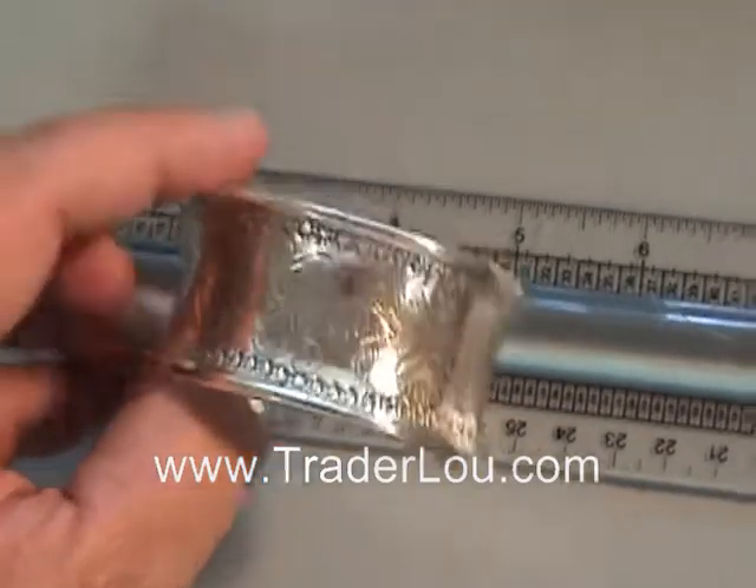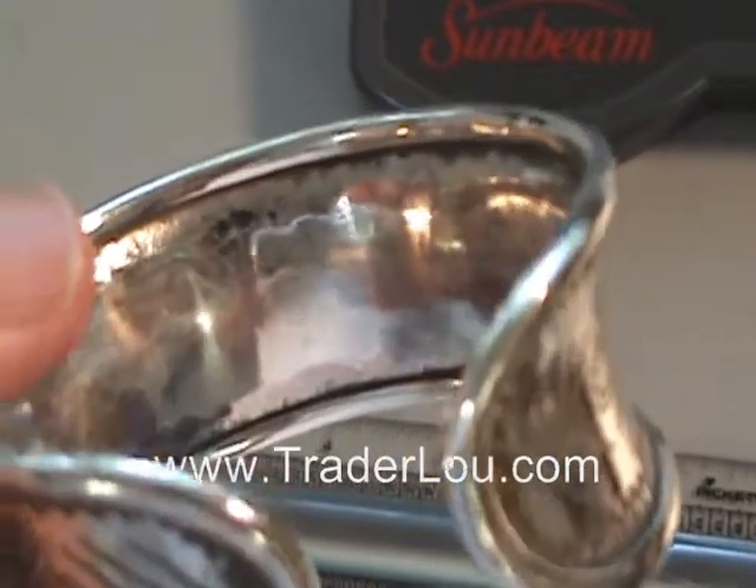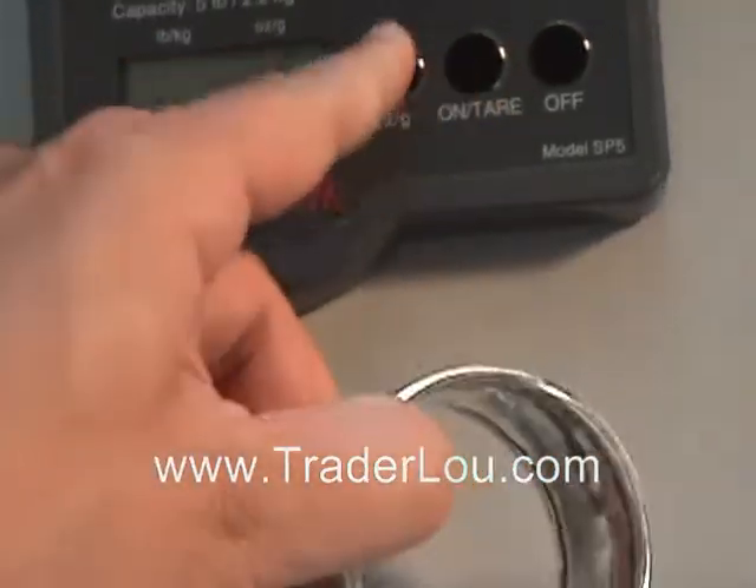As you can see there's a lot of detail on this bracelet. It is pure sterling silver — it's not plated or bonded or anything like that.